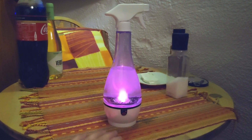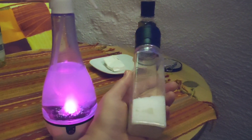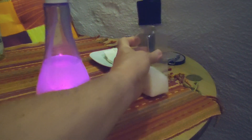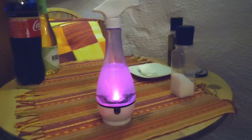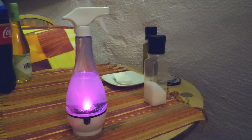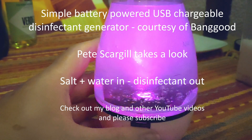It's USB charged — just plain table salt and fresh water, that's it — and you get disinfectant out, ranging from mild hand washing disinfectant to quite a reasonably strong disinfectant you can use for cleaning materials. Anyway, have a look, enjoy the video, and please read the blog.